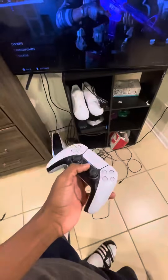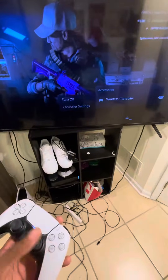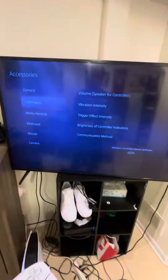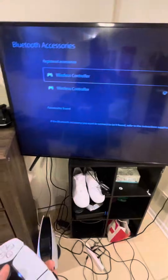First, press the PSN button, go down to the little controller icon and click on that. Go to Wireless Controller, then Controller Settings. Once you get there, go up to General, then go to Bluetooth.